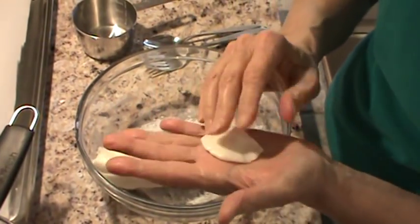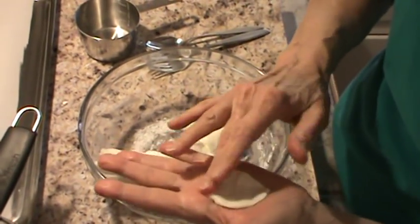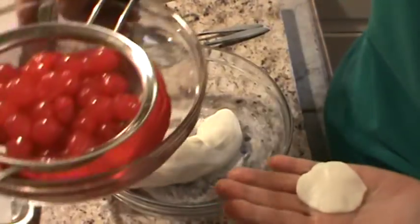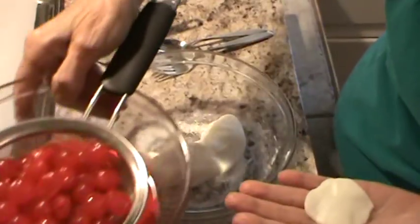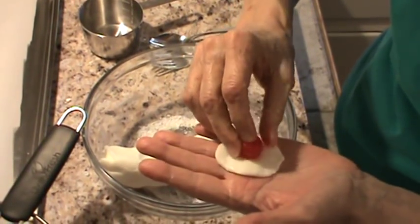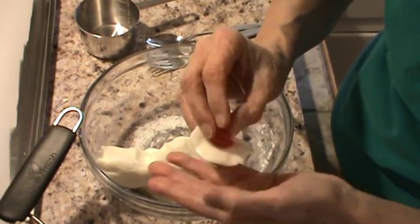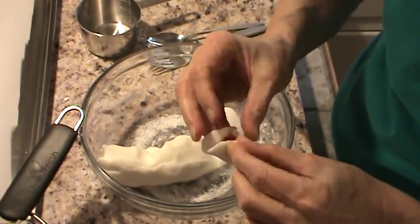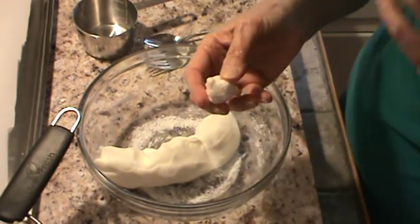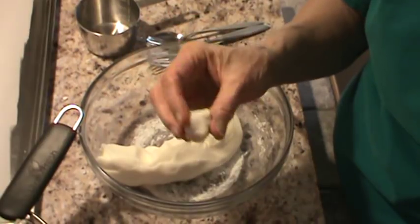I'm using the cherries that do not have a stem. So we're just going to take one of the cherries — they've drained a whole bunch of juice now. Take one cherry, put it right in the middle, and just fold it up like that. I'm going to do a whole bunch of them and then we'll be back.